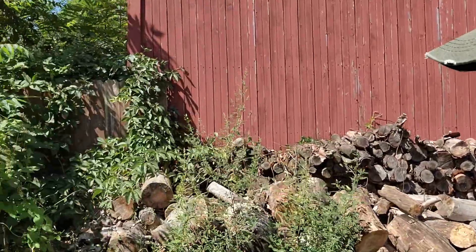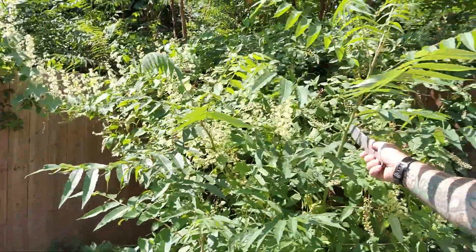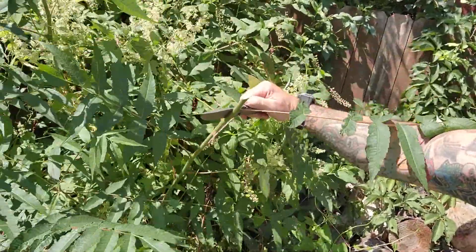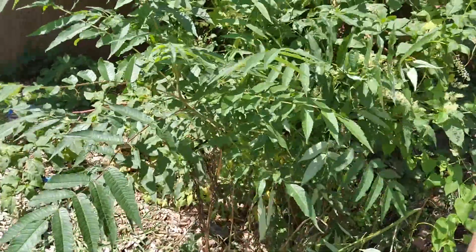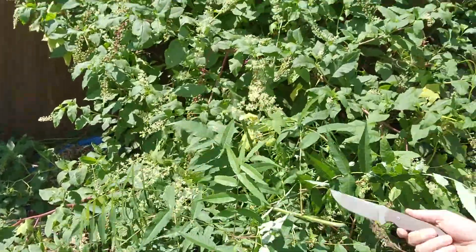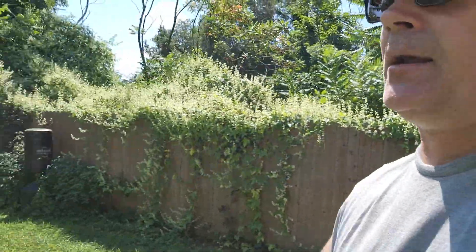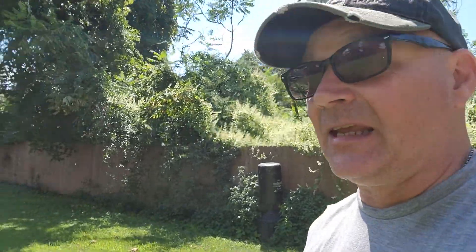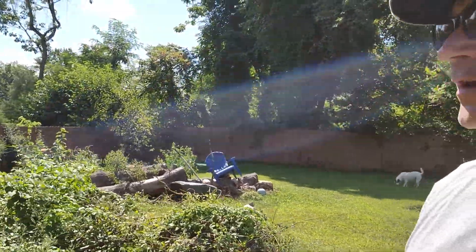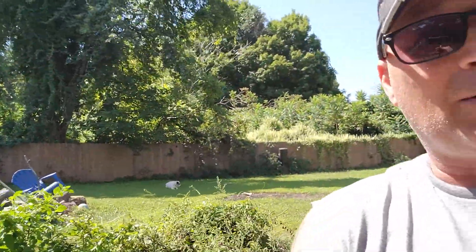We've got a little one-inch forestry growing here. Boom - look at that cut. Look how smooth that is. It just annihilates anything in its way as a cutter. We know it can skin, we know it can slice, we know it can shave, we know it can chop, we know it can cut. That makes you wonder - what else can it do? Does it fly? Let's find out.